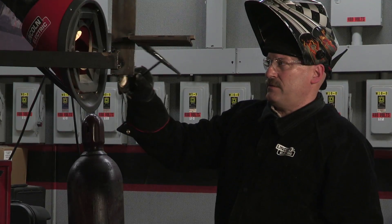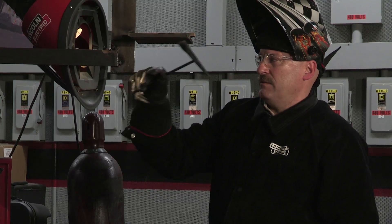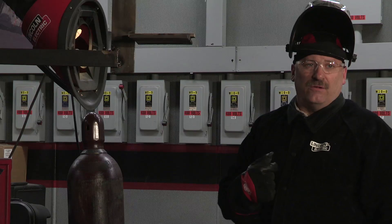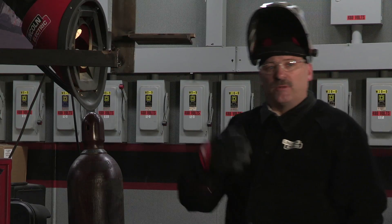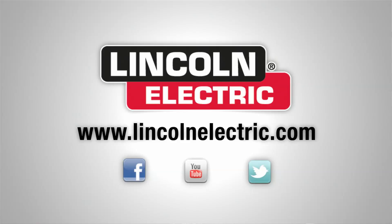The slag falls off real nice. Now my fill layer is done — I have the root pass and the fill layer complete. My next and final layer is my cap pass, and I'm going to put three stringer beads on for the cap pass. To learn more about our welding training programs, visit our website at LincolnElectric.com.